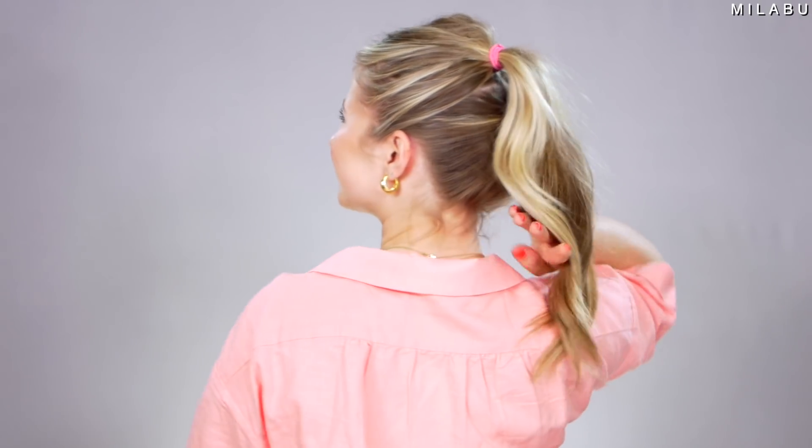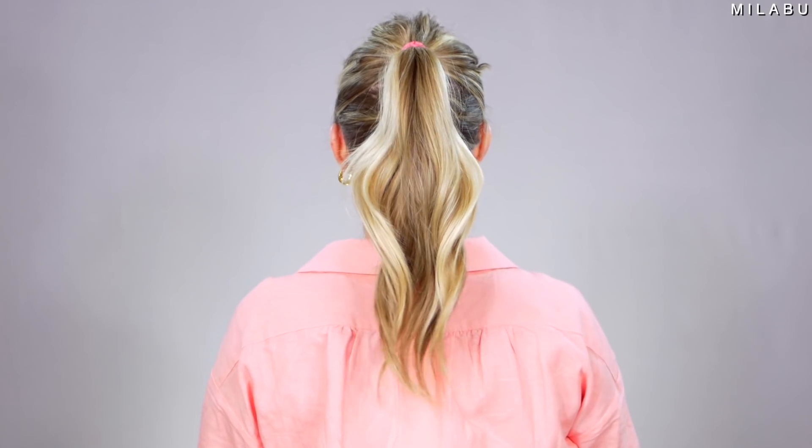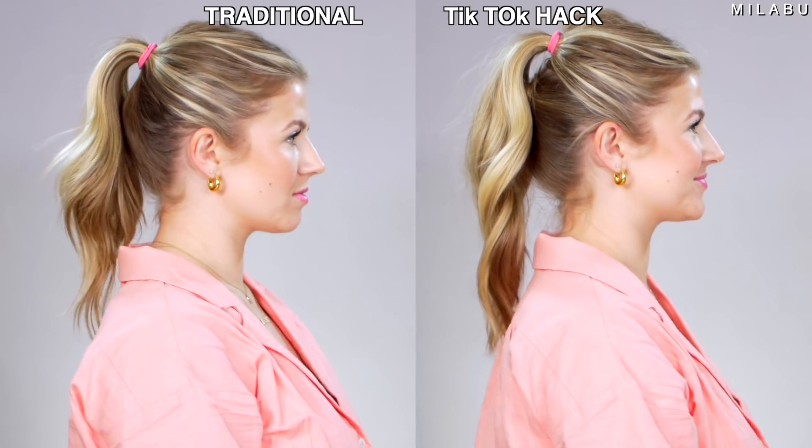Honestly it doesn't look that bad. You can see the second ponytail, but I feel like that's kind of the look you're going for anyway. That actually looks pretty dang good. One way to really hide this is to take the hair and wrap it around the hair elastic to hide the color, or even use a clear elastic. Secure it on both ponytails — that way it's really non-existent. I think that would look better.